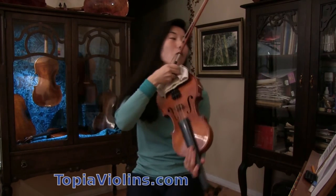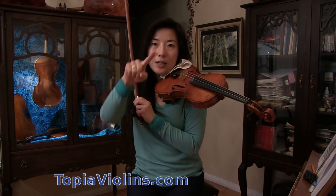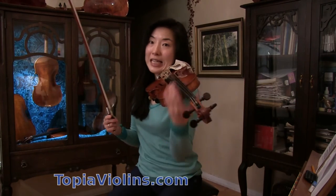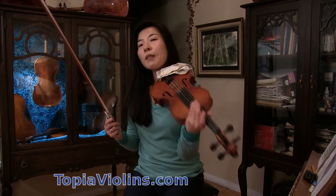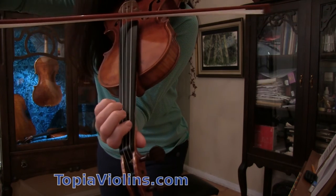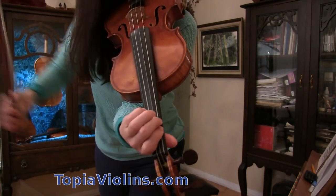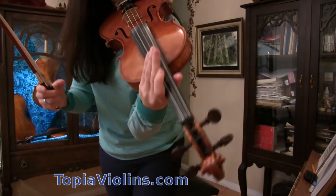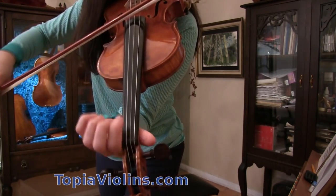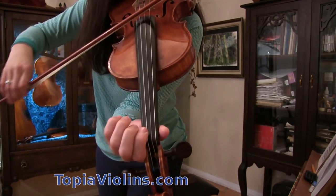So first, it's a key of B-flat major, which means we have flats. The flat sign is this little stick and this little half circle. We have two flats — on B and E flat. So B flat: we have one on G string, so that's G, A, B flat is right next to the first finger. There's one B flat, there's another B flat which is on A string.